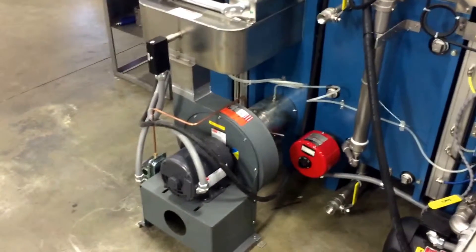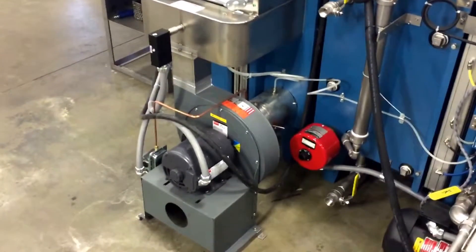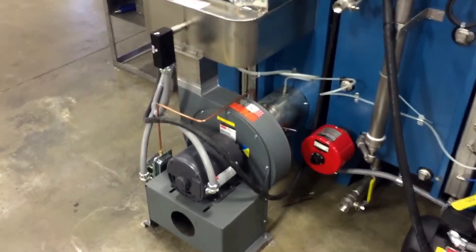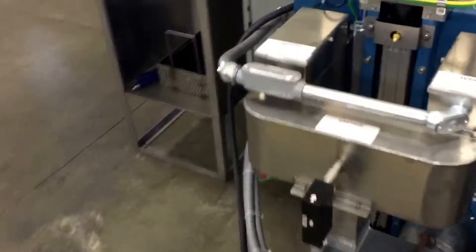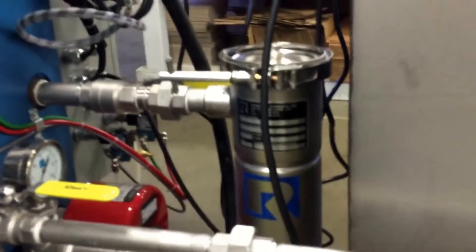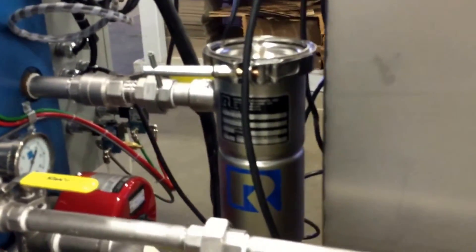At the back of the system, you can see a high flow air blower with digital temp control. The turbulation pump is visible here, along with the filter housing for filtering out the debris.